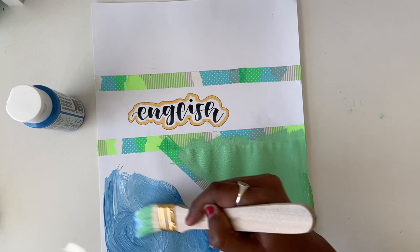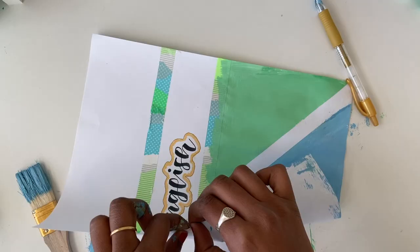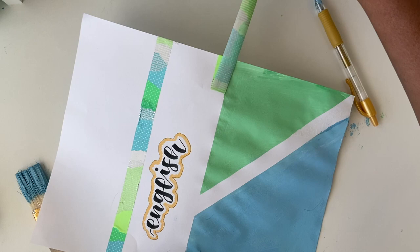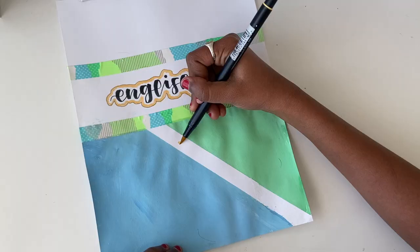Once we finish painting, I'm just going to peel the washi tape off and replace it with a brand new piece of washi tape, and I'll color the white space with the same gold marker.